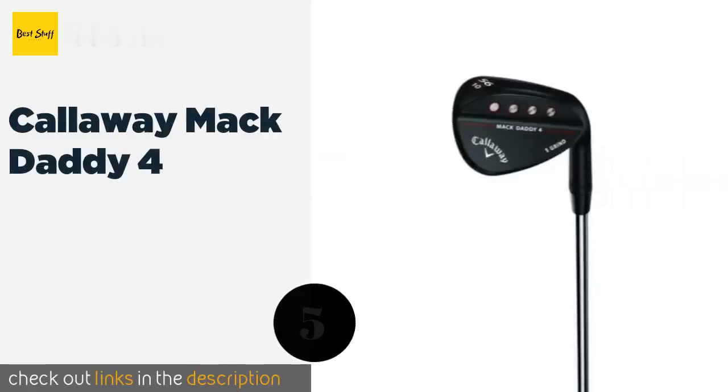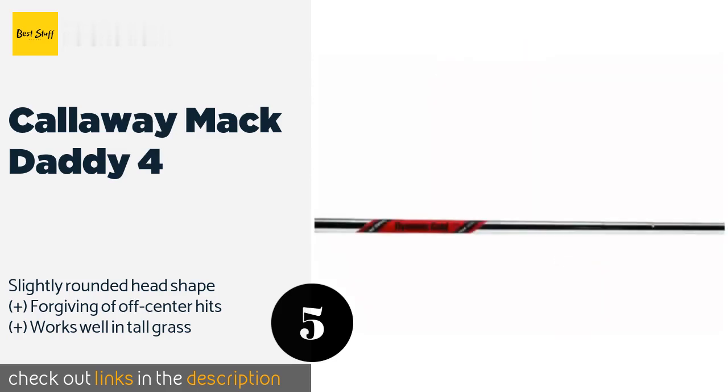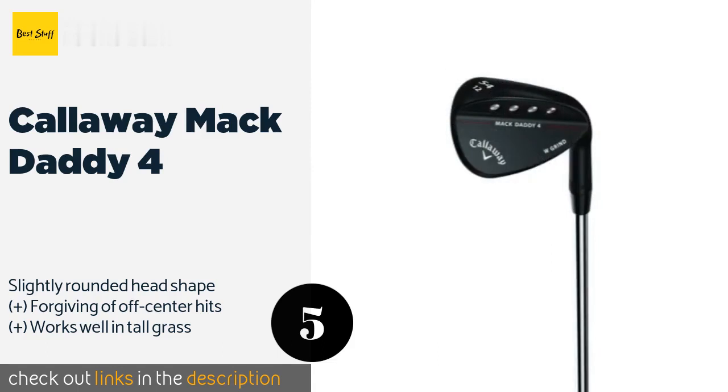The next product is the Callaway Mac Daddy 4. It utilizes micro bumps in addition to traditional grooves to enhance the face's friction, resulting in the ability to produce a near uncanny amount of spin — yet it still conforms to tour regulations. The price is around 107 dollars. Check out the product link in the YouTube description below.